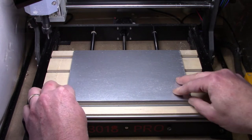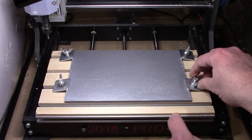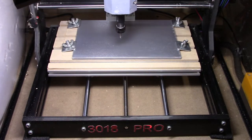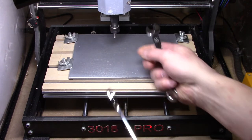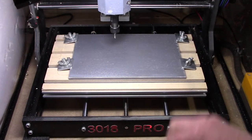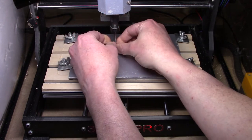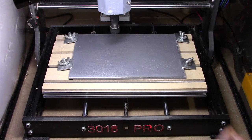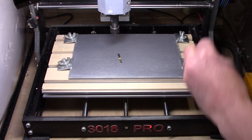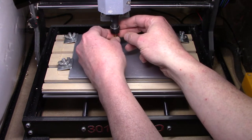I'll get this aligned with my waste board and then throw four clamps. This thin piece of material — I can use these simple clamps and that works well. It's secure. The next thing will be to get my tool changed. I have a two-flute straight-cut bit on here; I need to switch that out with my 90-degree V-bit. We'll loosen up the collet nut and pull that tool out. I have the other tool over on the side here — a little magnet holds it in place. We'll put this 90-degree V-bit into place and tighten up the collet nut.